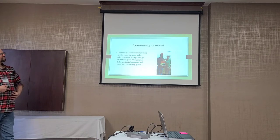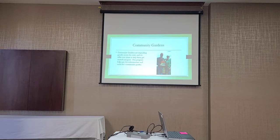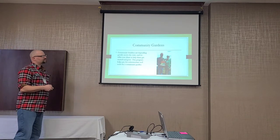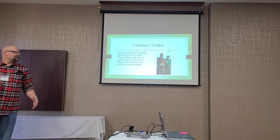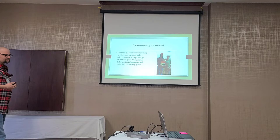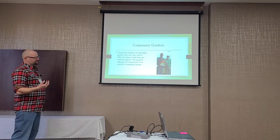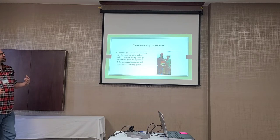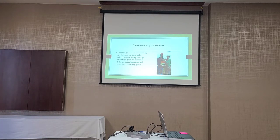In an urban area like Fargo, we have a relatively large New American population from Nepal, Africa, and the Philippines. They farmed over there, moved to Fargo, and now live in an apartment in the middle of urban sprawl. Getting them back to the land to grow crops and get in the dirt is really important for helping them understand agriculture, farming, conservation, and how difficult it is to grow food and how important it is to have healthy soil.